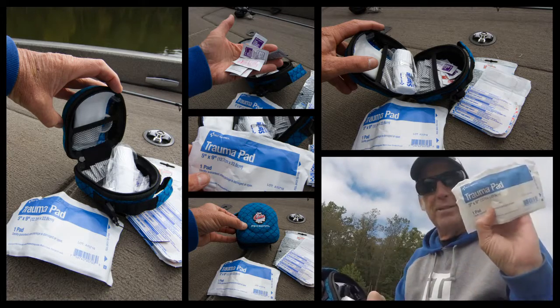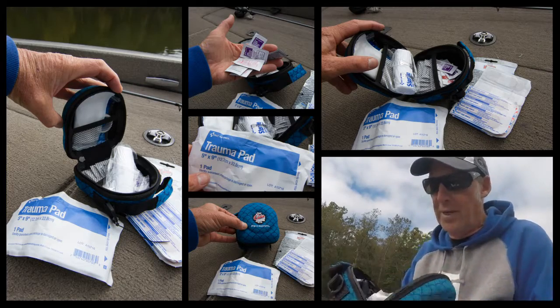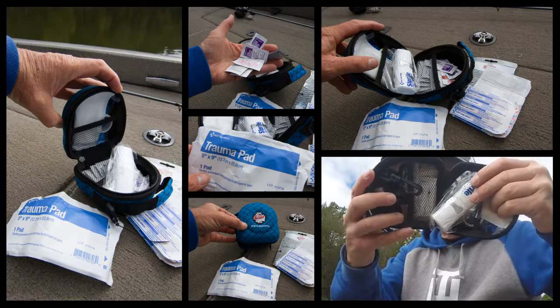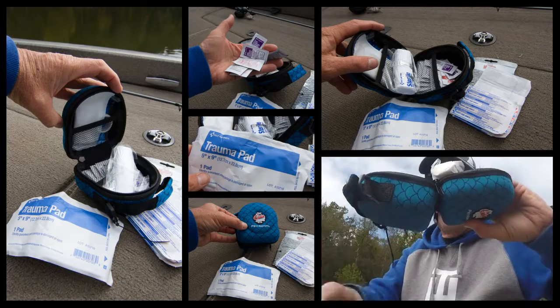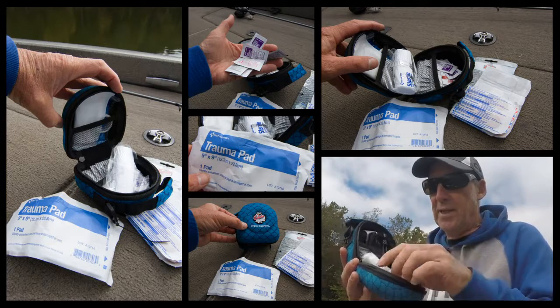You never know. There's a trauma patch — hopefully you never have to use that — plus sterile supplies and all kinds of different things. Aspirin, ibuprofen, decongestant, first aid burn cream — pretty much anything you can imagine that you need is in this kit.